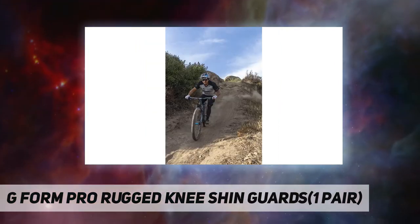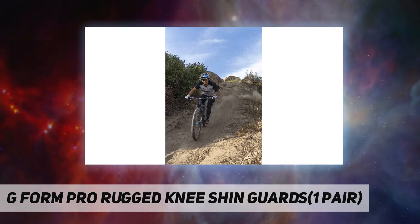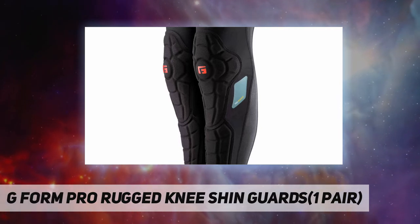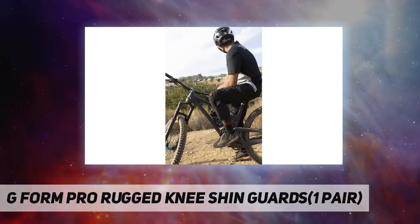meaning it's plenty flexible while we're riding but extra strong if we take the occasional crash. The slip-on pad is lightweight and extremely comfortable, shedding moisture quickly so that the pad doesn't slide around while we ride.